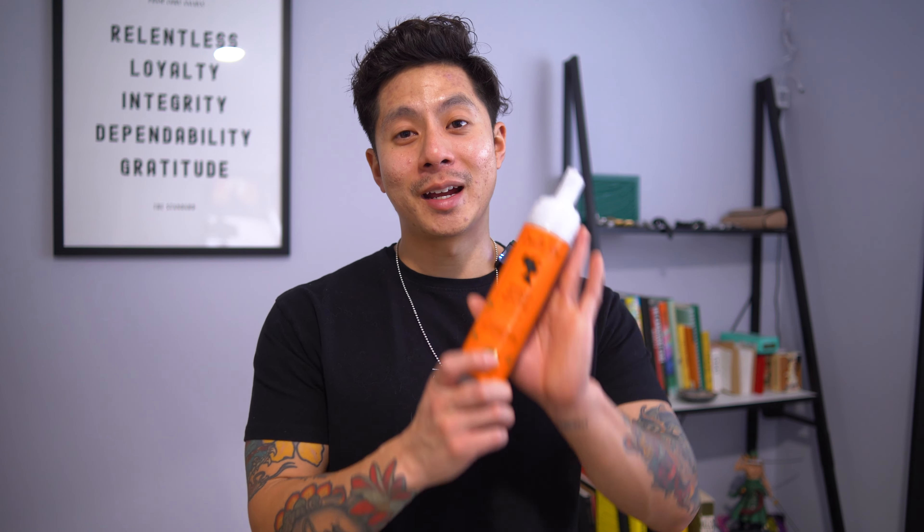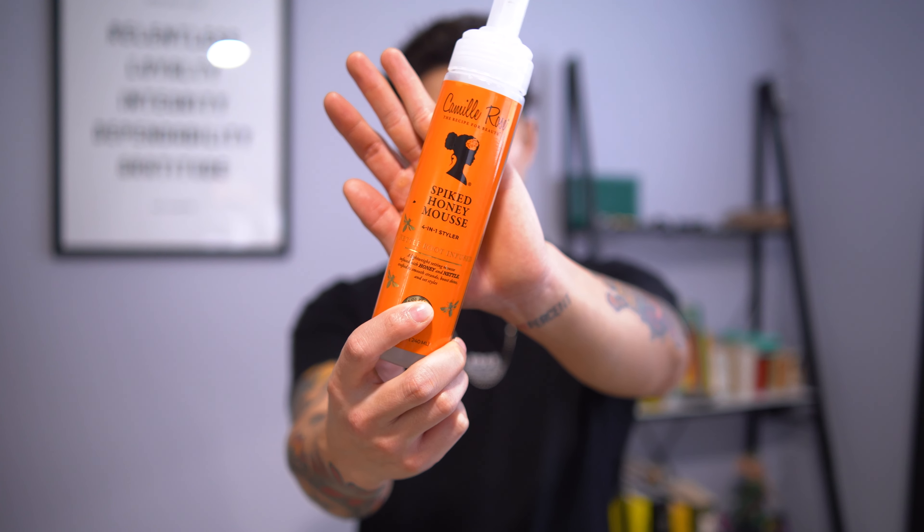I found this product when I went to Miami. My hair was frizzing and I didn't know what was going on — I never had curly hair before, so I never dealt with frizz. I had to buy something quickly and I actually really like this product. Smells great, it's a four-in-one styler, and it helps me style my hair while it dries.